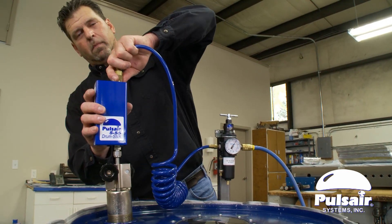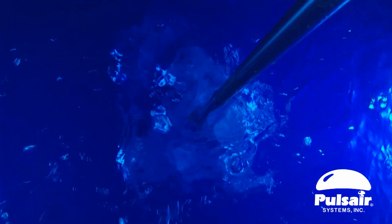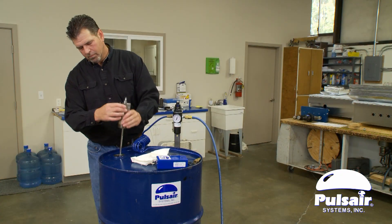There are no moving parts with the Pulsair drum mixer. The mixing process works by pulsing in bursts of compressed air or gas into the bottom of a drum.